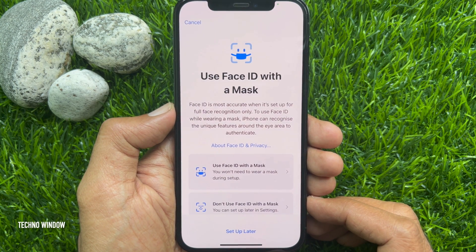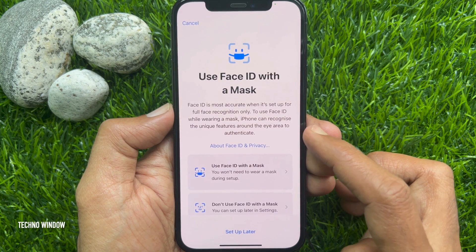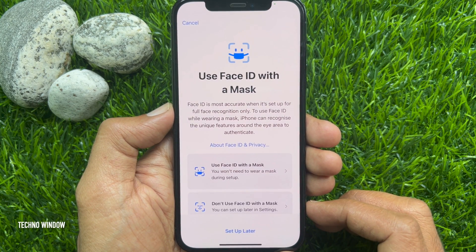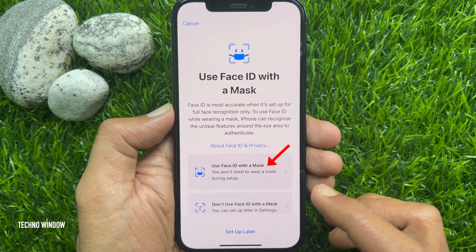In iOS 15.4, you will find this new option: Use Face ID with a Mask. You would not need to wear a mask during setup. Tap Use Face ID with a Mask.